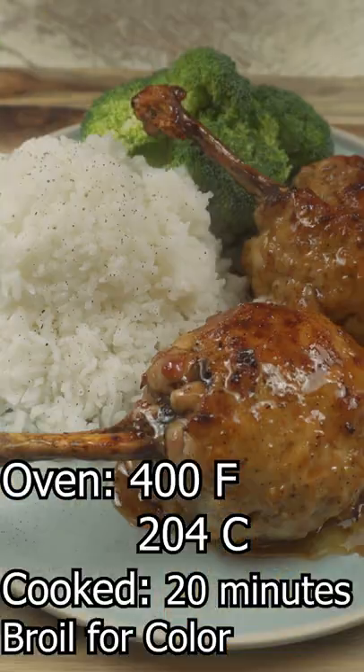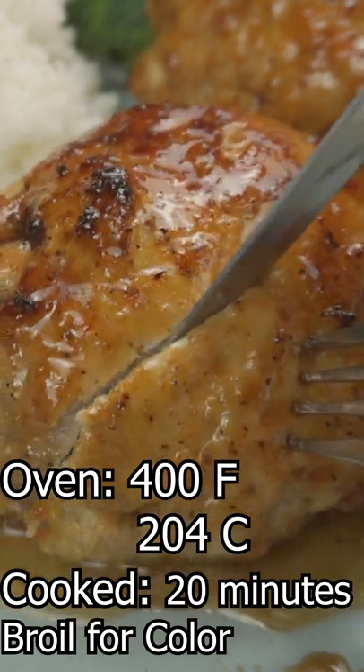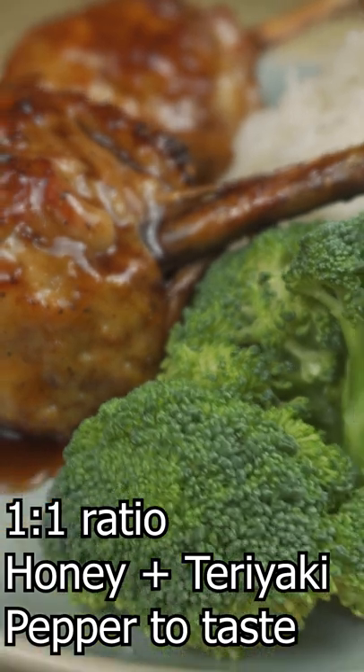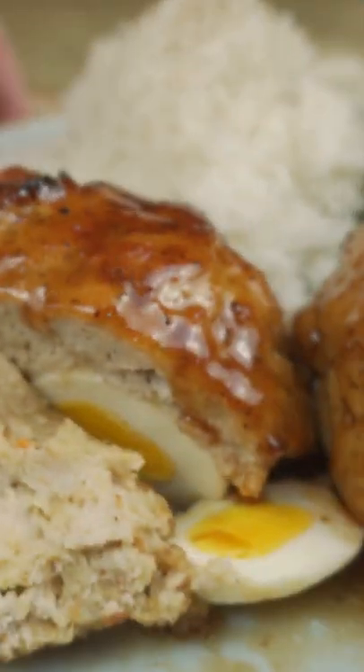Then put it in the oven at 400 degrees for about 20 minutes, then put it under the broiler just to gain some color. I'm just coating it with some honey and teriyaki with pepper, and just make sure the chicken is actually cooked before you turn off the oven.